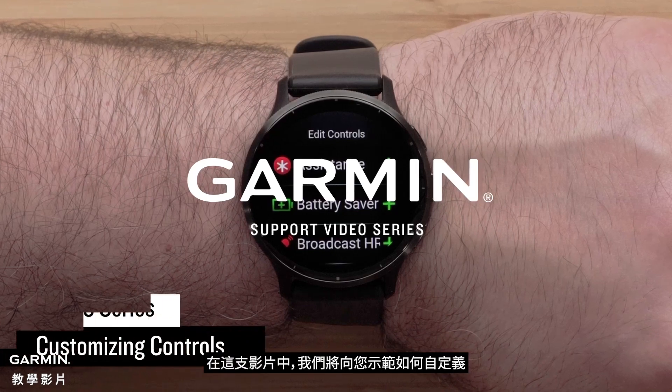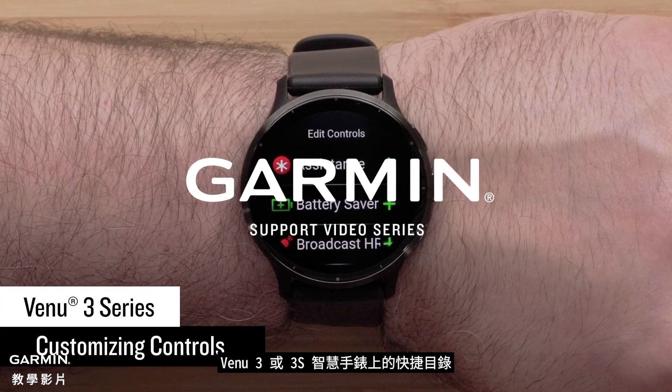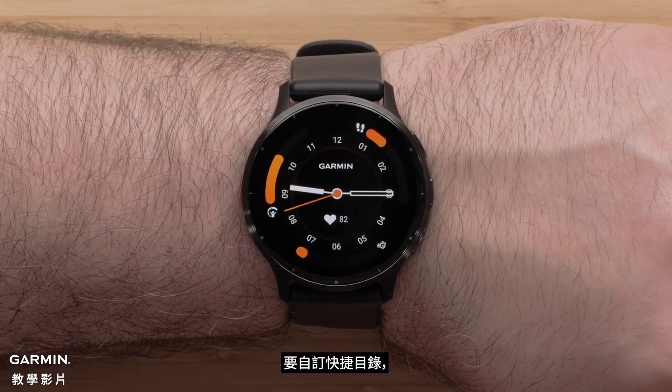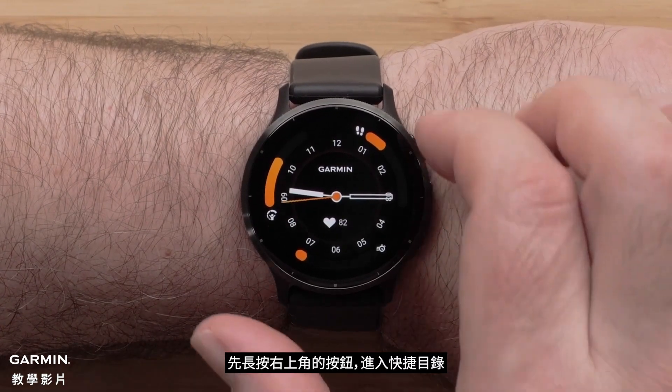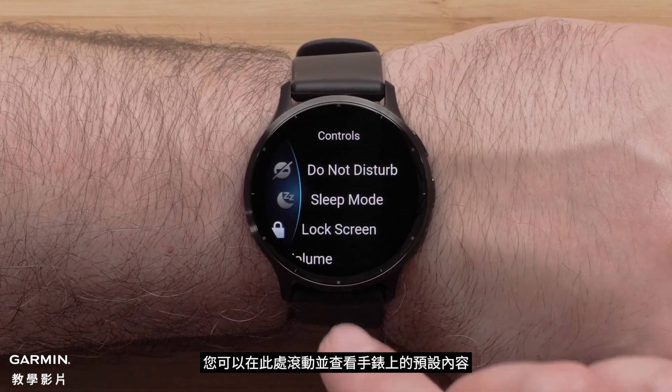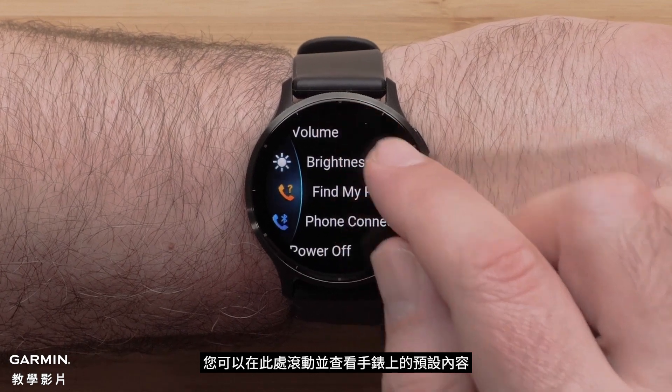In this video we will show you how to customize the controls menu on a Venue 3 or 3S smartwatch. To customize controls, start by pressing and holding the top right button to bring up the controls menu. Here you can scroll through and see the default controls on your watch.